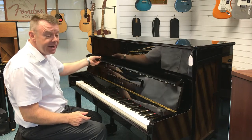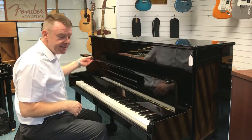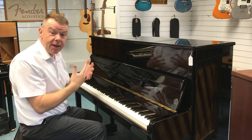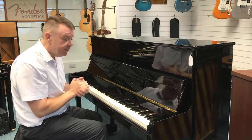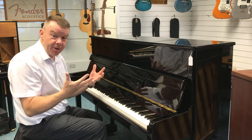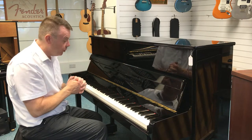It really is in absolutely beautiful condition — just some age-related marks as you would expect. This Yamaha is an English-made Yamaha, previously made in the Kemble factory in Milton Keynes, to Yamaha's great specifications with a Yamaha action and spruce soundboard of course.